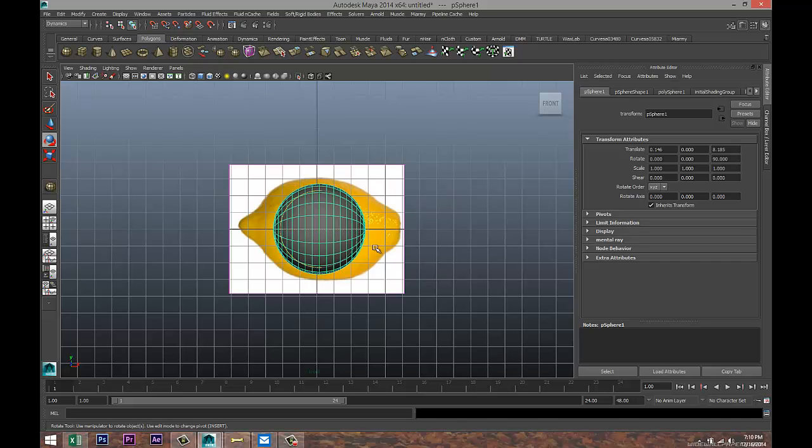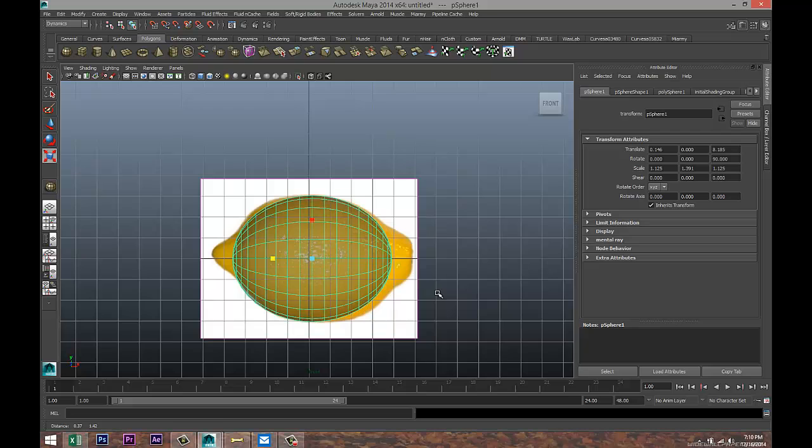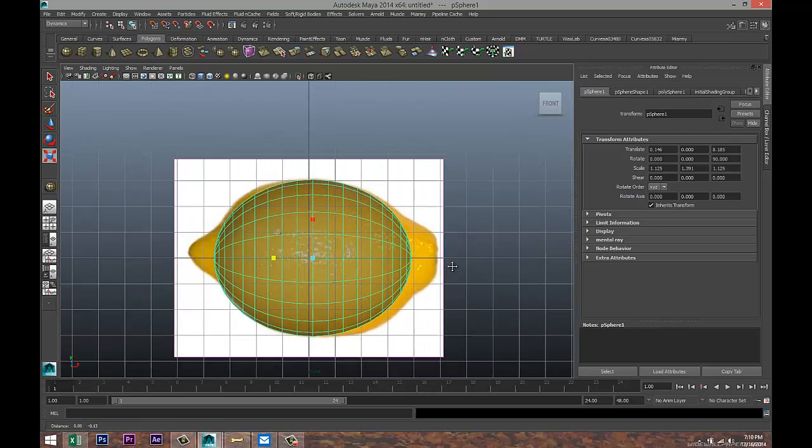Now let's get that into size. Switch to our front view, hit five for shaded mode, click on our X-ray box. We're gonna hit R and start to scale that out until we roughly have the shape in the middle, then we'll pull on this handle and start tweaking.